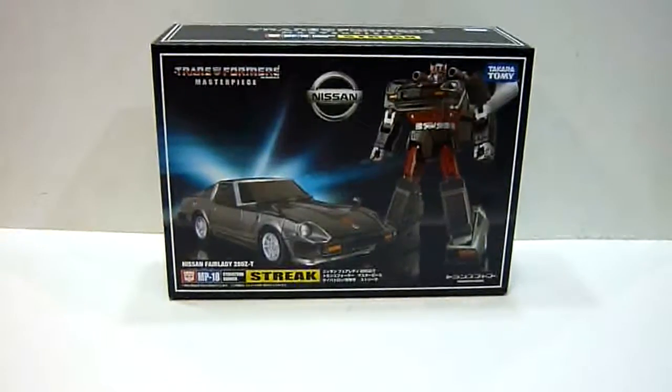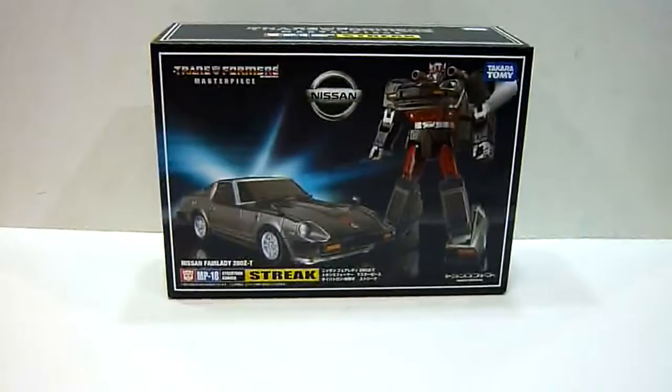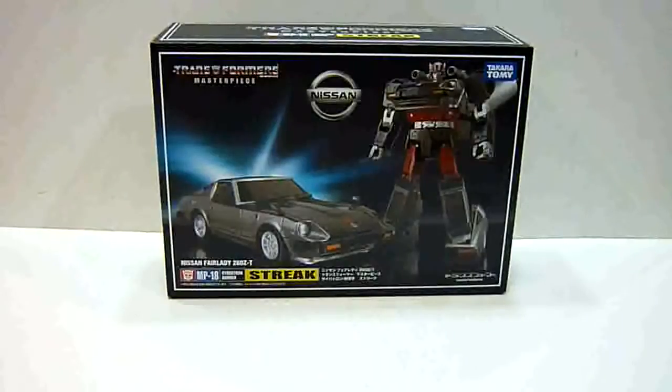Hello everybody, this is Charles and I'm back with another toy review. This time for Takara Tomy's Transformers Masterpiece MP18 Cybertron Gunner Streak, otherwise more commonly known as Blue Streak to us.